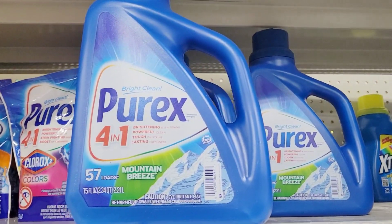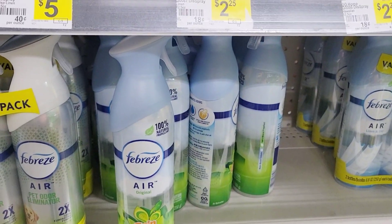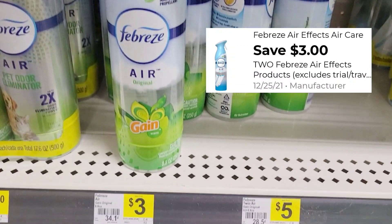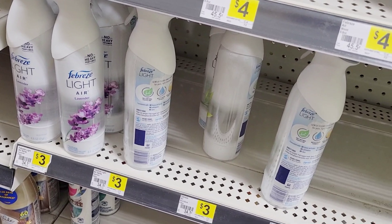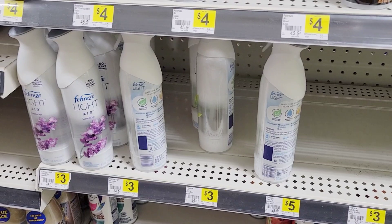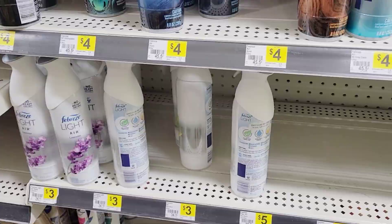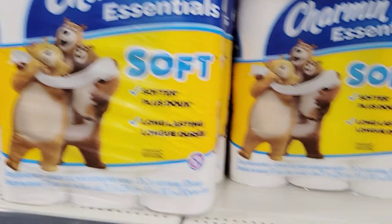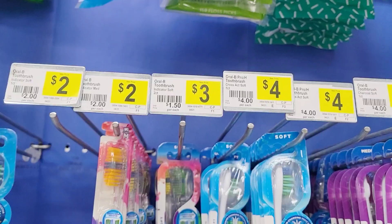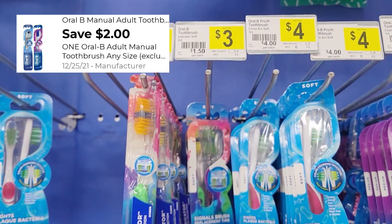First, we're going to grab this Febreze — it's on sale for four dollars and fifty cents and we have a two-dollars-off coupon. We're going to grab two other Febreze products; we have a three-for-two coupon and they're three dollars each. Be careful not to grab the Febreze Light because that three-for-two coupon is not attaching to it. Then we're going to grab a Charmin tissue, which is five dollars and twenty-five cents — we have a one-dollar-off coupon. Then grab the Oral-B twin-pack indicator toothbrush for three dollars — we have a two-dollars-off coupon for this.